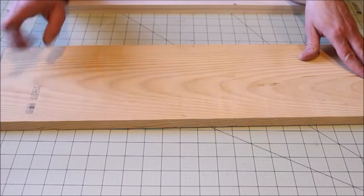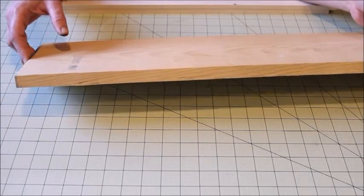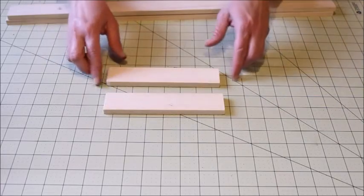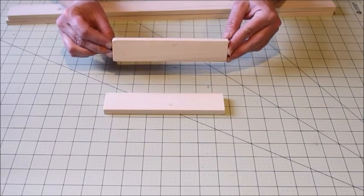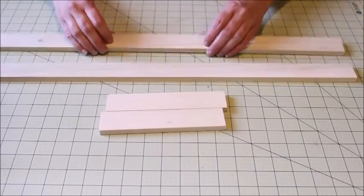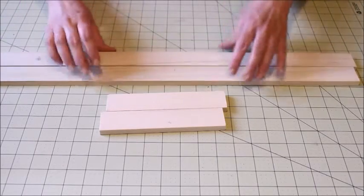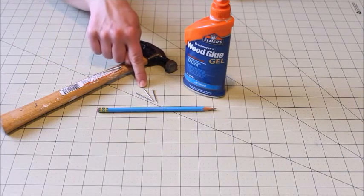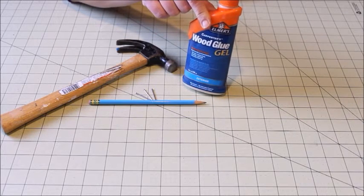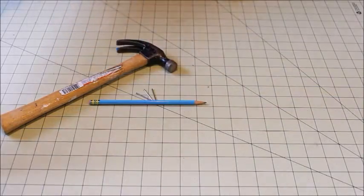For this project you're going to need some wood for the base. I am using a 1 by 8 board cut to 24 inches long. You're also going to need two pieces of half inch by two inch wood for the ends of your board and two pieces of half inch by two inch for the sides. You'll need a hammer, some one-inch finishing nails, a pencil, and some wood glue — this is Elmer's exterior wood gel glue, I've never tried it before so we're going to give it a go.